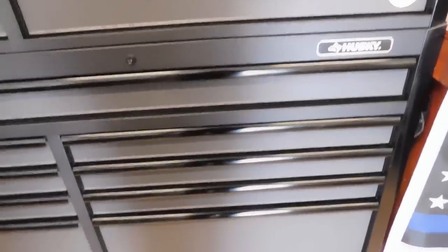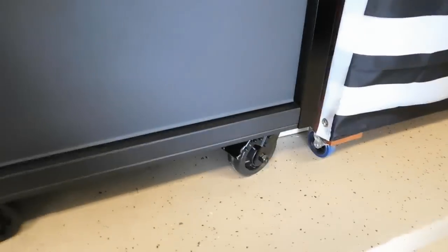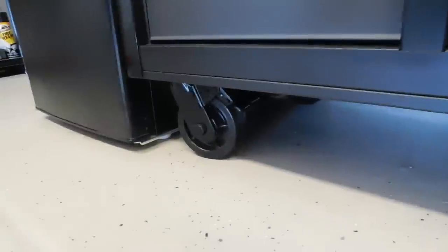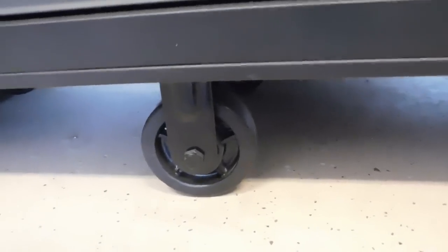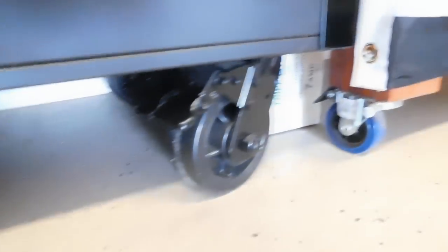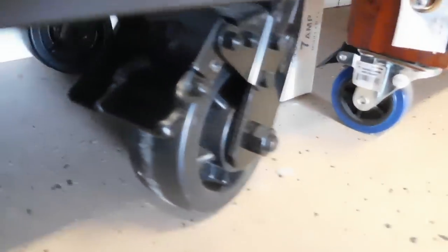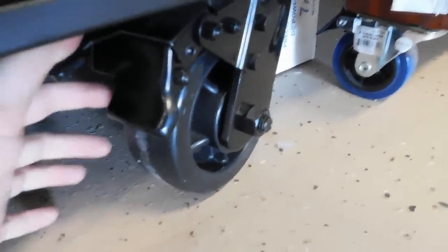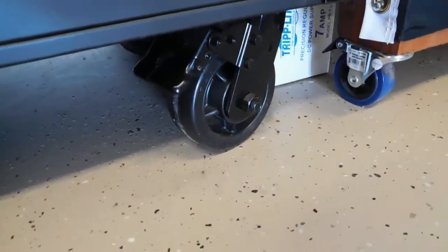Another con is the drawer depth — they could have used more of that 20-inch space to make the drawers even an inch deeper. As for the casters, it's a six-caster setup with swivels on both sides and rigid casters in the center, all black. The locking mechanism is very nice and simple — press down to lock, lift to unlock. The casters are really smooth operating and have been fantastic. Even though I don't move the box often, it does sit in front of my breaker box so I occasionally need to roll it.